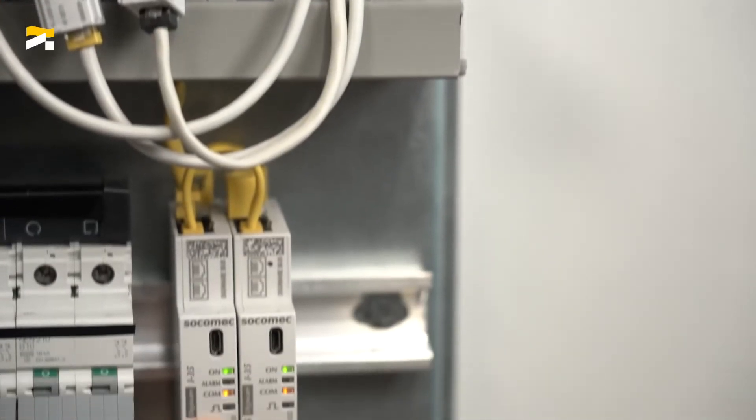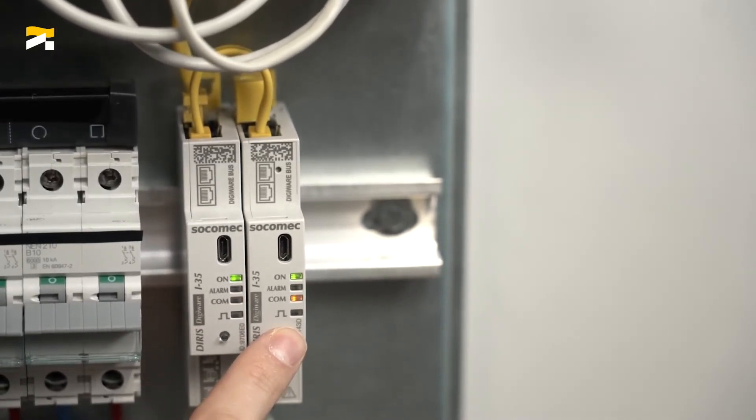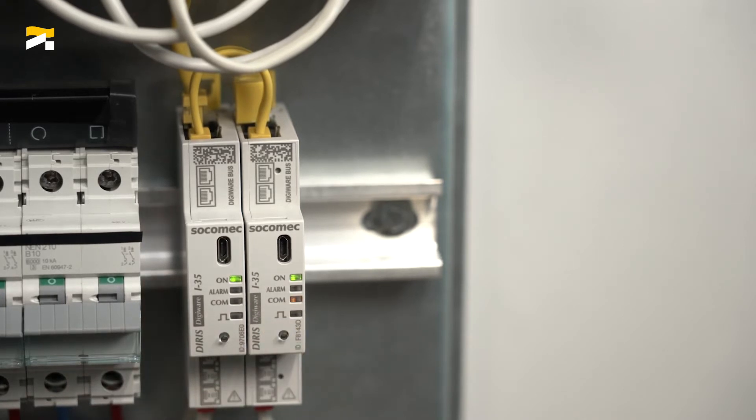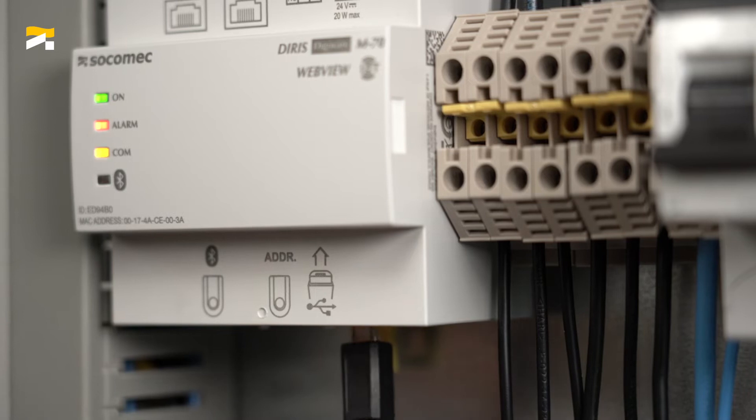To resolve address conflicts, simply press the push-button on the nose of the conflicting modules one after the other for approximately 2 seconds. The com-LEDs of these I35 modules start flashing and the auto-discovery process is complete. Note that the order in which you press the push-button will determine the addressing order of the modules.